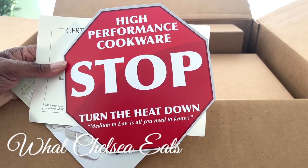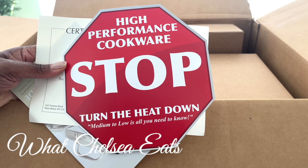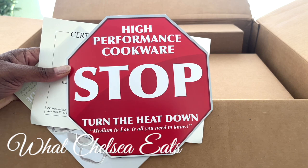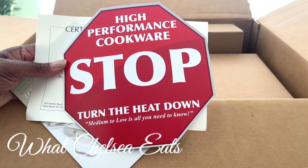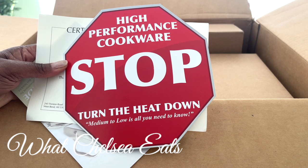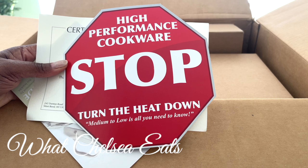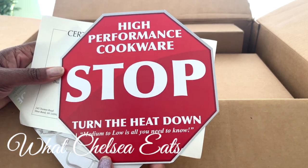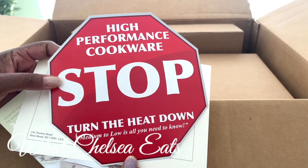You do not need to use high heat on the food in order for it to cook. As a matter of fact, it cooks on low to medium heat so that it doesn't burn your food, but it actually pulls the flavor out of whatever you're making and pulls it all together so that it's more flavorful.